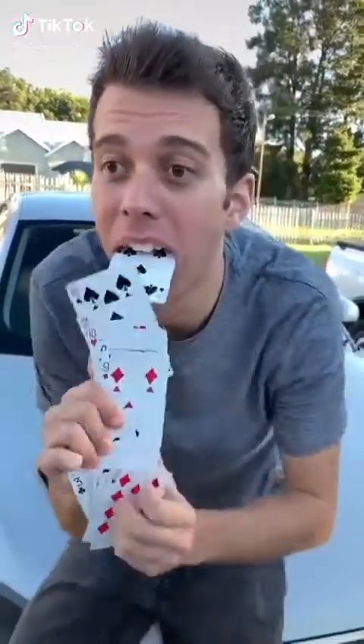Bjorn, teach me a magic trick. All I do is hide the cards in my hand like this to my side, and then when I come up, I just spread them like this in my mouth.